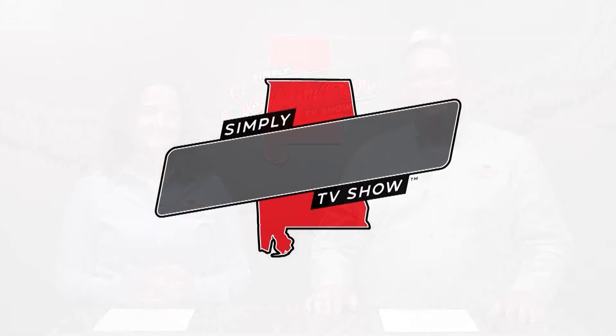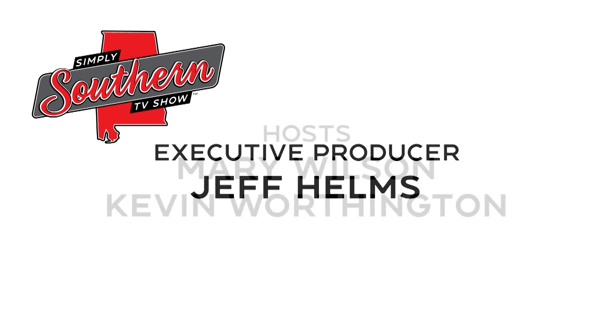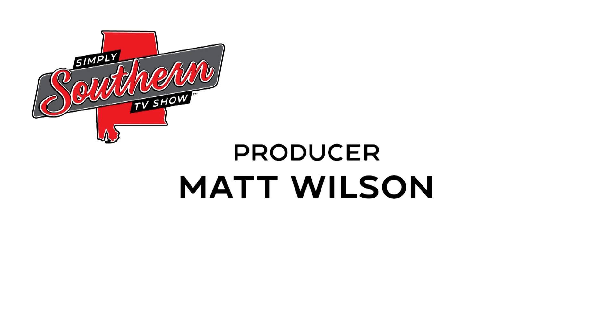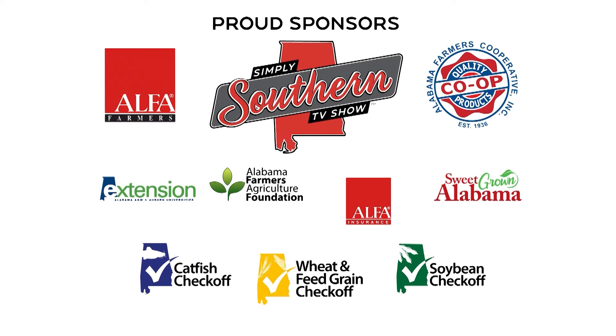I'm Mary Wilson, and I'm Kevin Worthington. We'll see you next week. Simply Southern is produced by the Alabama Farmers Federation and made possible with the support of Alabama Farmers Cooperative and these sponsors.